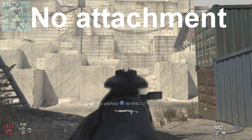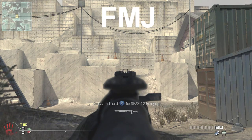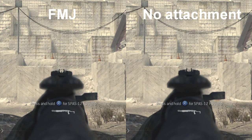First off, I'm going to show you with no attachment — the gun doesn't move. With FMJ, you can see there's a slight bit of sway. Every other assault rifle does not have this sway with attachments, but with the AK, you get the sway.